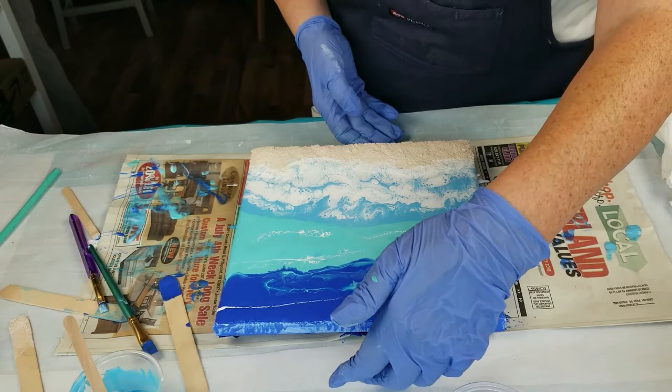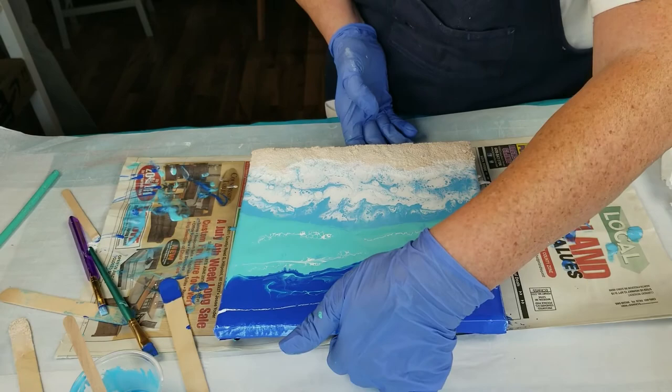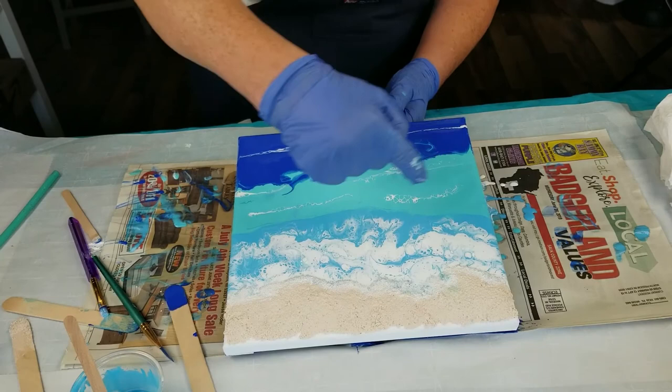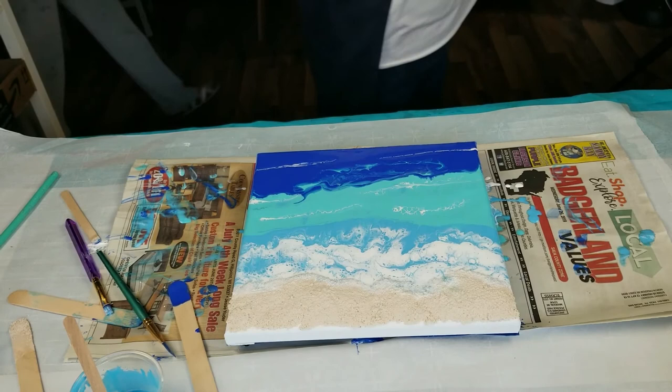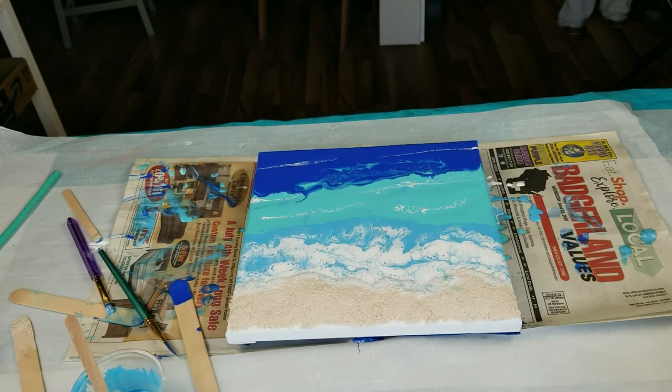My camera's still going. Let me turn it around so everybody can see. So, this is my very first successful beach pour. Sometime I'll show you my unsuccessful one I did last year where the water kind of went goop. Anyway, thank you all for watching. Love the fluid arts right out of you. If you like the video, please click the subscribe button, the thumbs up button, ring the little bell for notifications. All I can say is, bye for now! Toodaloo! Bye!